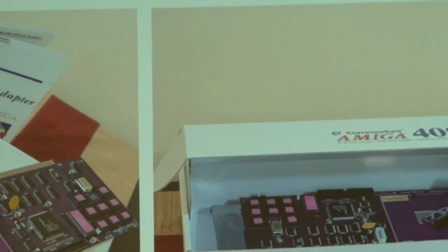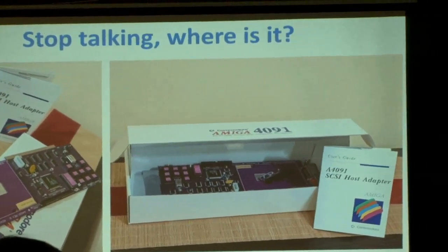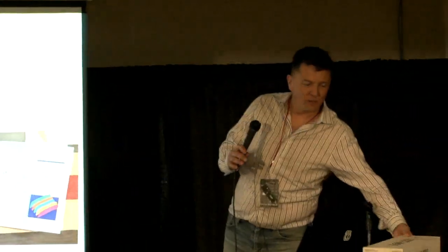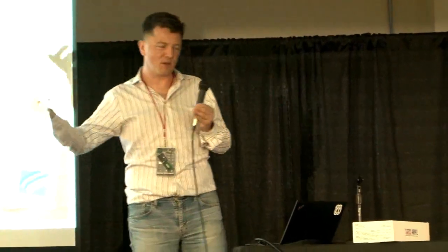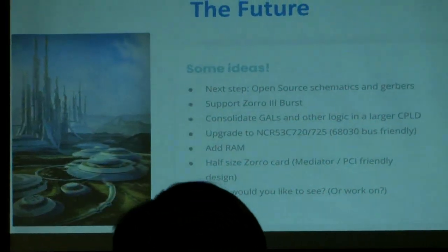Okay, stop talking — you want to see some hardware. I have the hardware up here, you guys can come and look at it. I'll also have a table in the exhibition, please stop by and come talk to me. I did not bring my Amiga to actually plug it in and demonstrate it, because that was just not doable overnight on the Navy airplane from San Francisco. But the card is there and I can try to answer all of your questions.